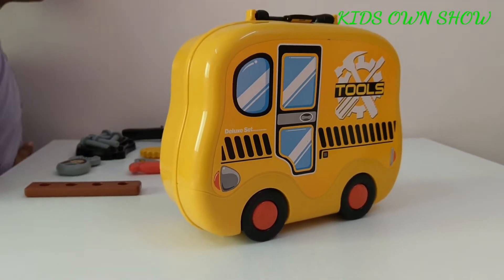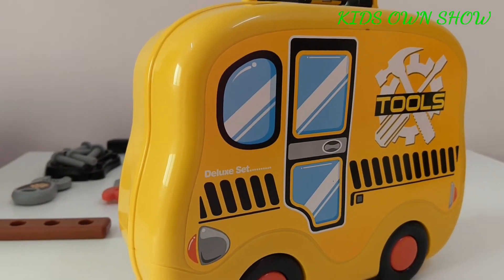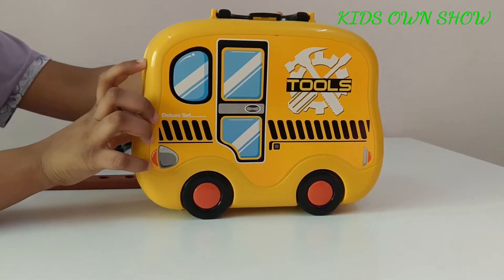Hi guys, welcome to KidZone Show. Today we are going to be showing you a tool set for children about the age of three.